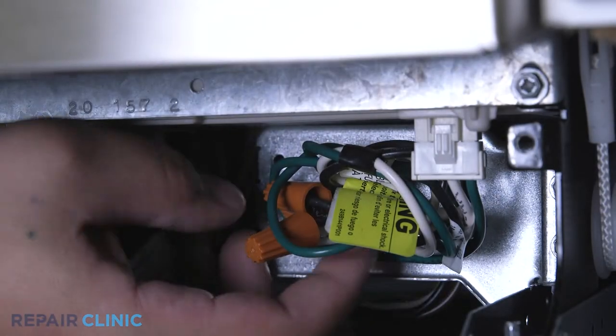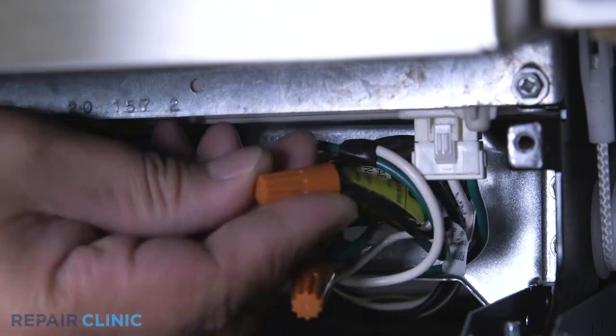Note the orientation of the power wires. Then untwist the wire nuts to disconnect the wires.